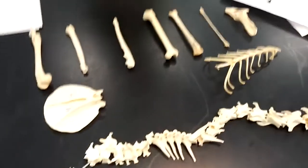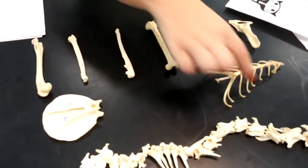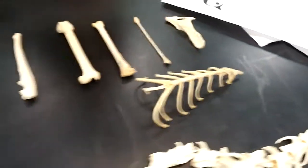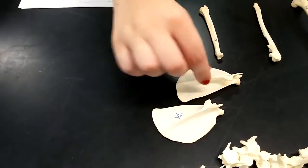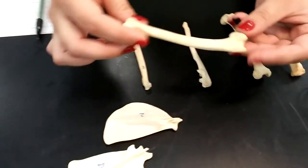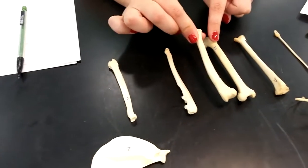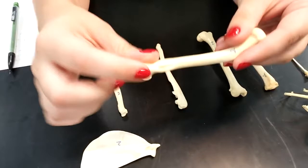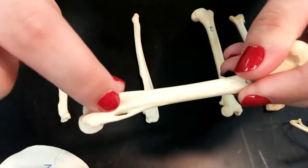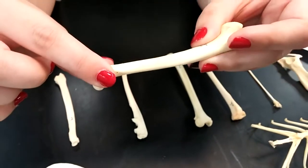Now I'm going to go into the limb bones. So we have the ribs here — everybody knows ribs. These are the scapula, the shoulder bones. Then we have the humerus. You can tell that it's the humerus — it looks very similar to another bone, but it's not because it has this little frame. So that's the humerus.